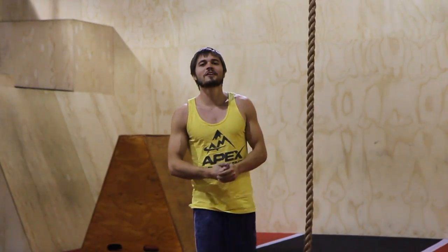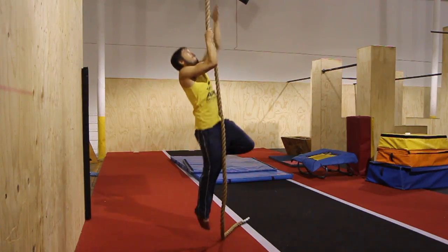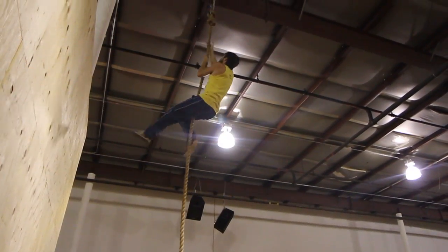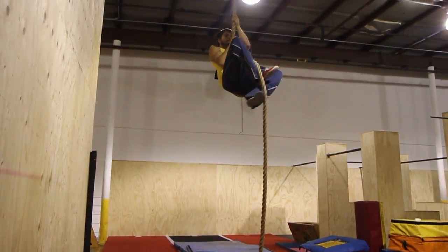Hey, what's up everybody, my name is Ryan Ford with Apex Movement and today we're going to talk about rope climbing. Climbing rope is a fantastic way to develop your grip and also your upper body pulling strength. This is kind of an old-school strength building technique but I'm here to convince you on why we've got to bring this back.